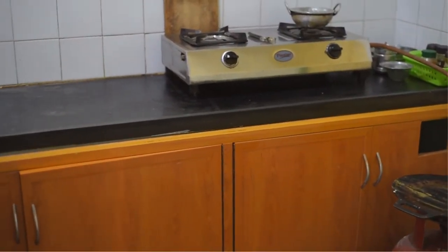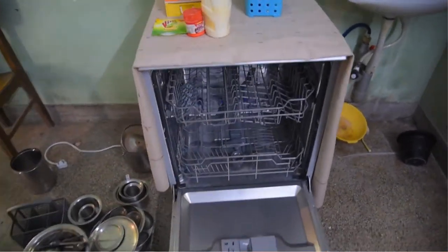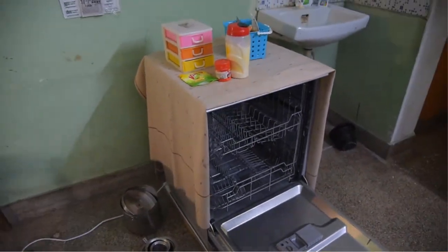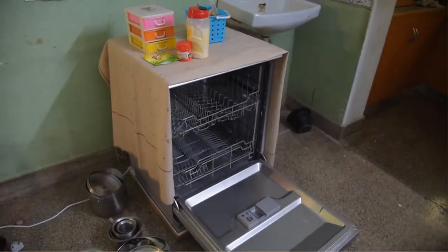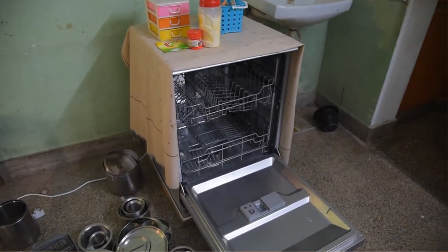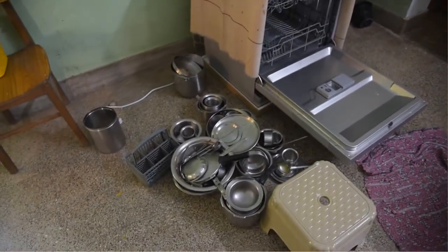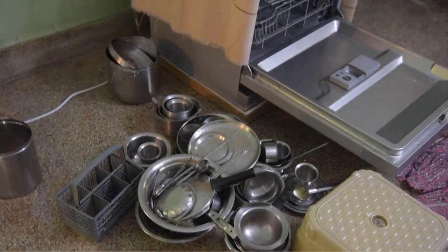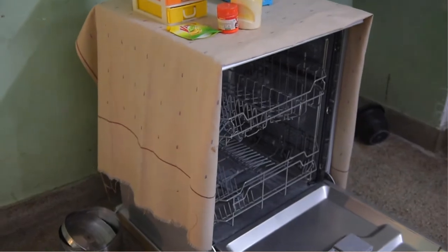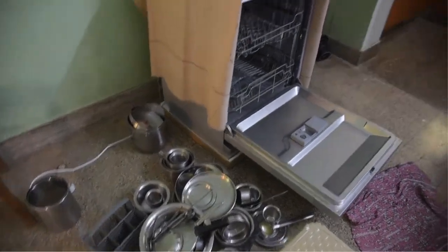We use a dishwasher — it's a BPL dishwasher, 12 place settings, and it's very good. I'll make a separate video on that. My mother is trying to load all the vessels in it. Usually we run it in eco mode; it consumes one unit per cycle and we can wash a lot of dishes.